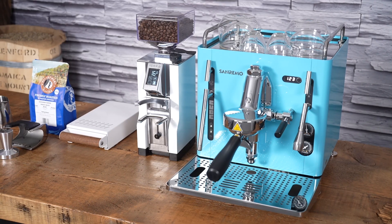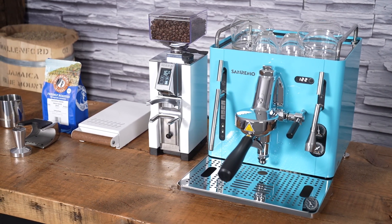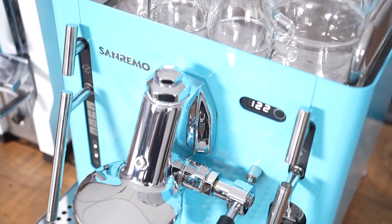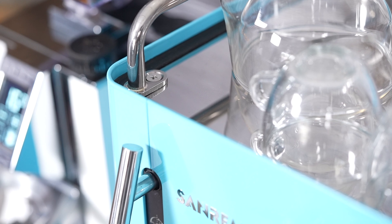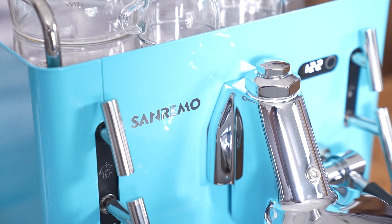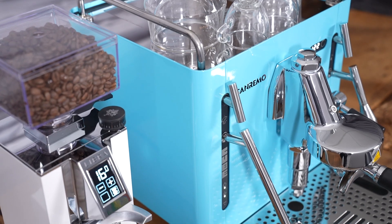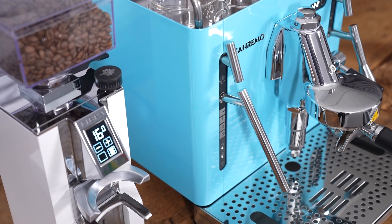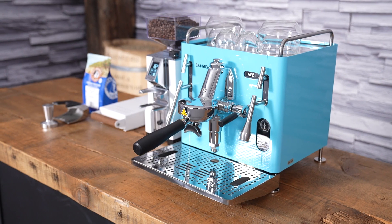The first thing that struck me when I saw the Cube was its compact size. The machine is 32.3 centimeters wide, 46.5 centimeters deep, and 36.9 centimeters high — that's under 15 inches and should fit under any cabinet. You can see where the Cube gets its name from; Sanremo has made the depth and width more or less the same to give it that boxy look.